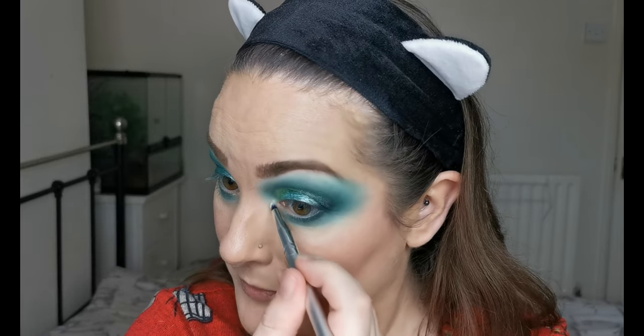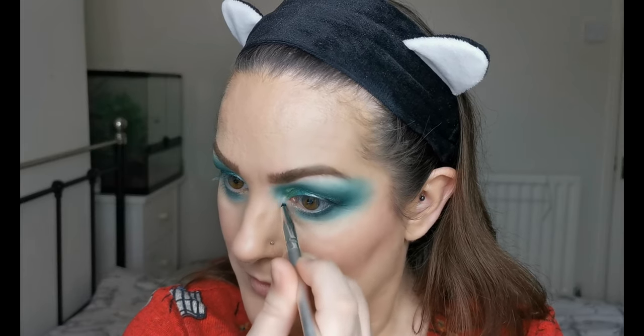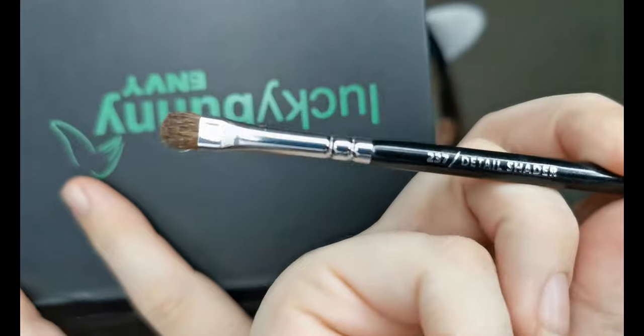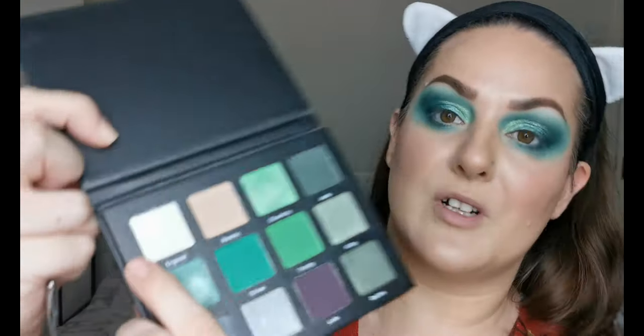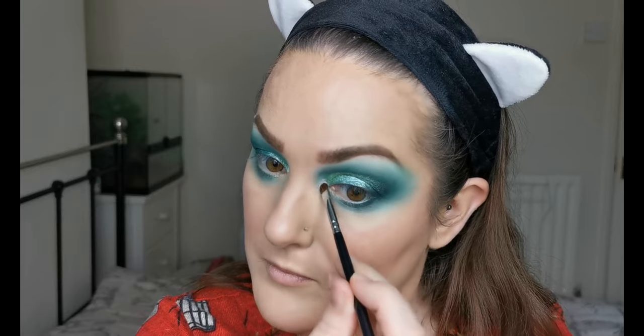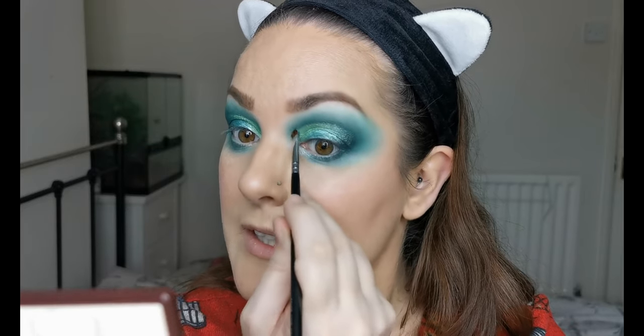Using my Zoeva 237 Detail Shader, a little flat brush, I'm dipping into Crystal, which is a really beautiful silvery-white shimmer. Look at that shine! I'm gently dragging it up to blend it into the upper part. I'm so impressed with how it's looking so far. I'm going to nip off and finish my eyes, then I'll be back to continue with blush and lips — so don't go anywhere.